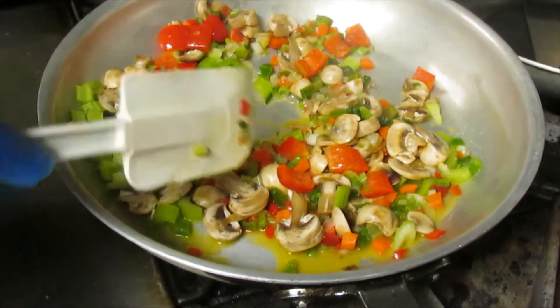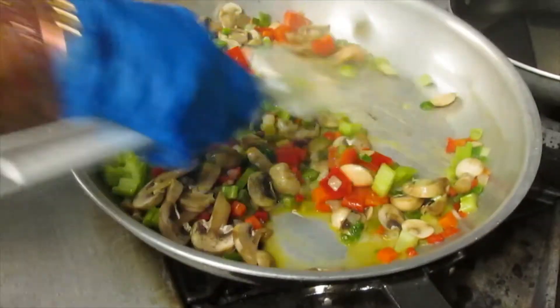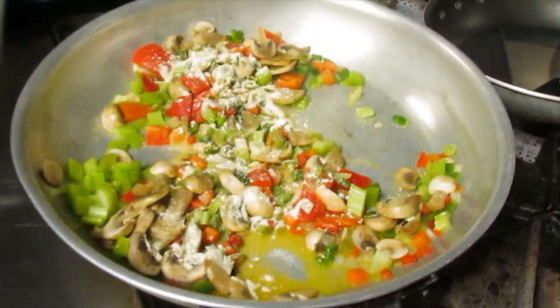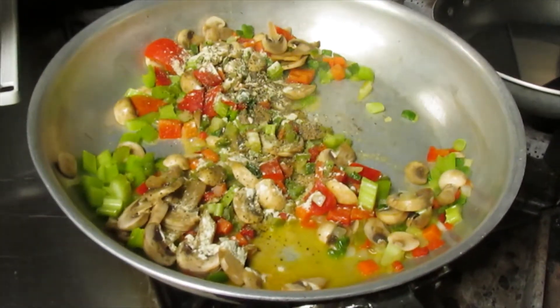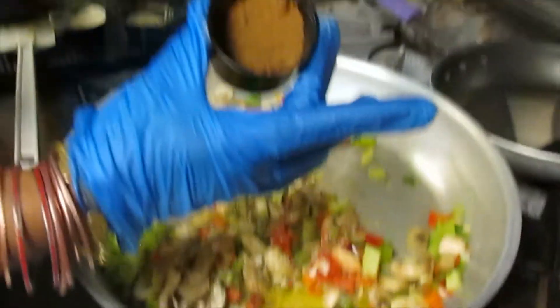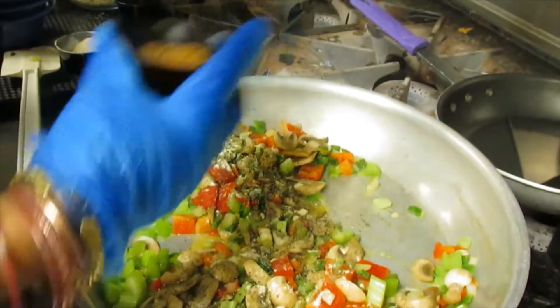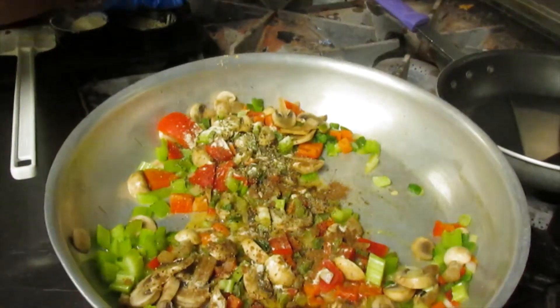You don't really want them to be all the way soft — you want them to have a little al dente quality. Adding a little garlic powder, a little black pepper, and Chinese five spice. If you do find this, use it sparingly until you know how you like your flavors, because it has a strong flavor. And ginger powder.